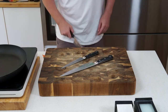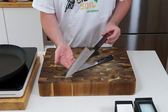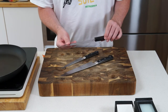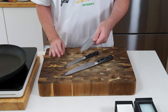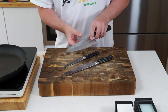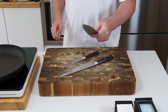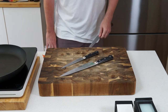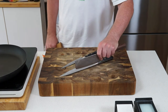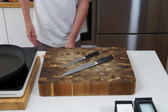Be warned — it does become an obsession. You'll find yourself going up to crazy levels, like this Fujiwara knife, which is just absolutely awesome. It's a white steel — white number one steel — which is quite high end. It will tarnish and discolour because it's a carbon steel on the cutting edge, so you have to oil it. It does discolour but it's supposed to do that.